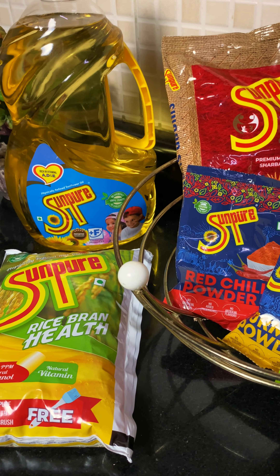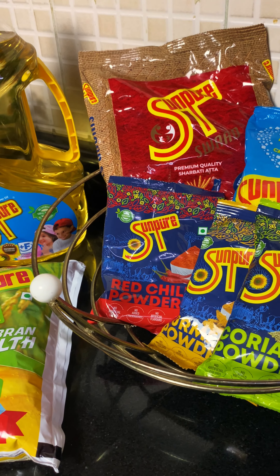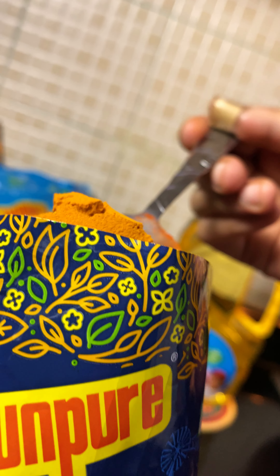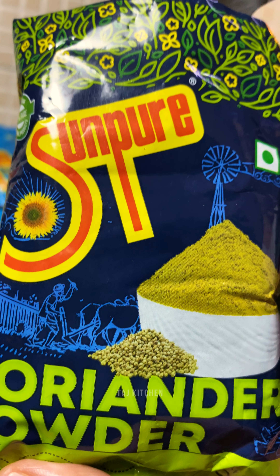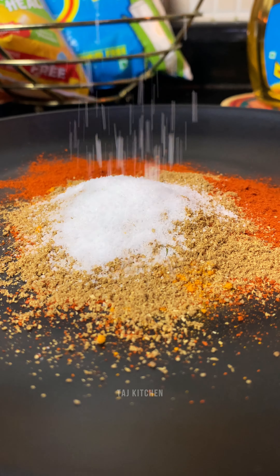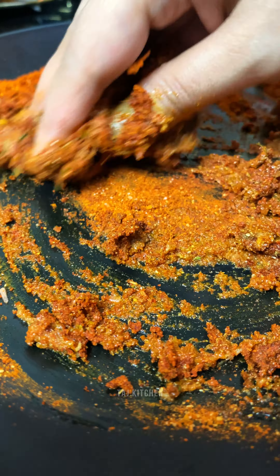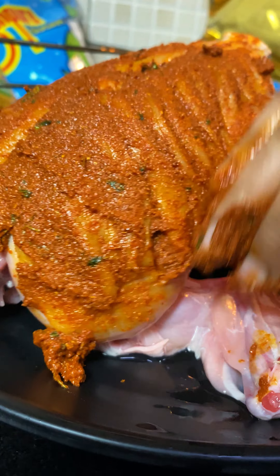Let's start the marination process. I am using Sun-Pure red chilli powder, Sun-Pure turmeric powder, and Sun-Pure coriander powder, followed by some salt, ghee, kasuri methi, ginger garlic paste, and one lime juice. Bring all the spices together and rub this well on a whole chicken so that the masala penetrates deep inside.